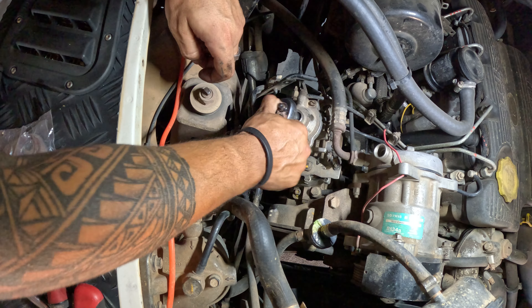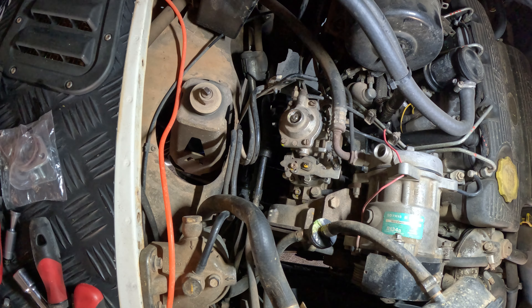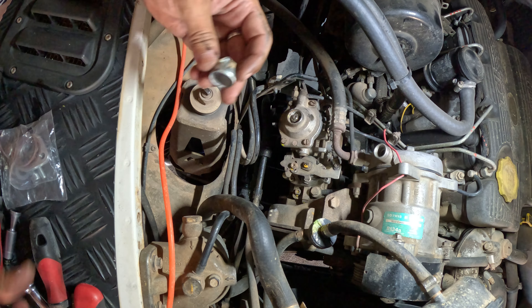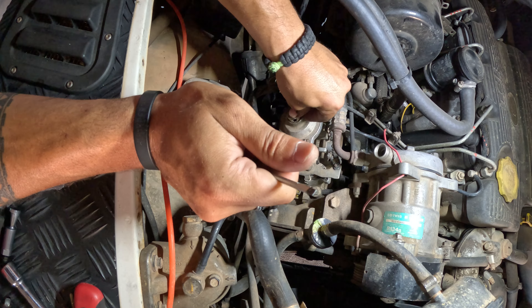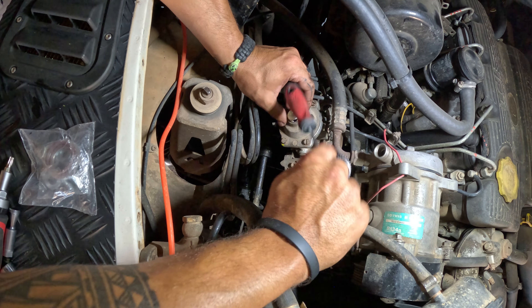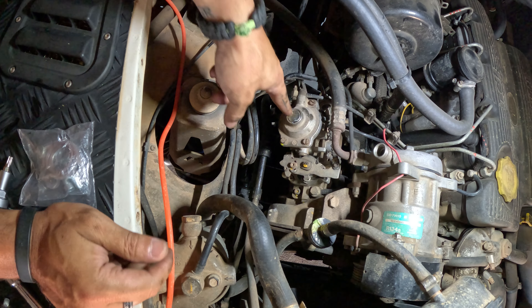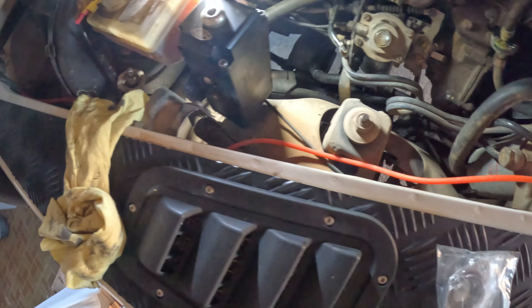Got it. There you go, stay in position. Perfect. Put it back — even if I smash it, just smash it, put it back, press it in place. That one is done.